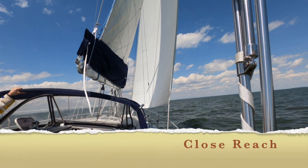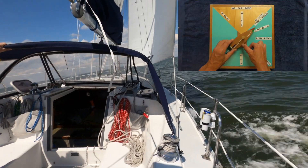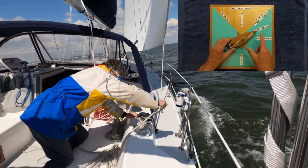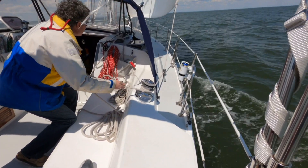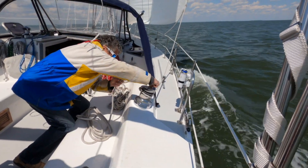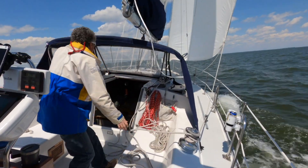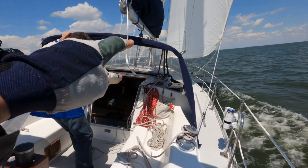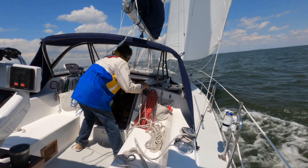We'll get on a close reach point of sail. If we ease out the jib — ease it out a little bit. That's good right there, Jack. And then the main — Jack, we're going to ease out on the main a little bit. That's that one right there. Ease it out.